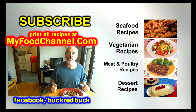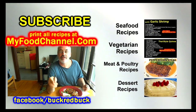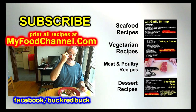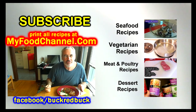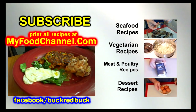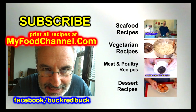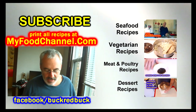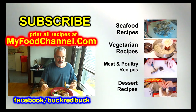Subscribe if you're not subscribed, share the video, and try the recipe. If you want to print the recipe out, go to myfoodchannel.com — link down below. Print it out and make it for your loved ones; they will love you even more. Maybe you should make a fancy pants sweet potato cake for them and that way you'll have all your bases covered.